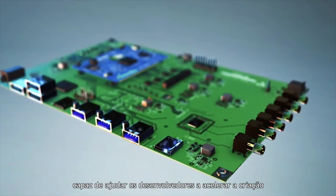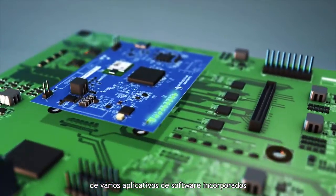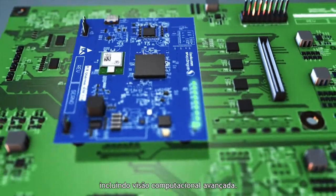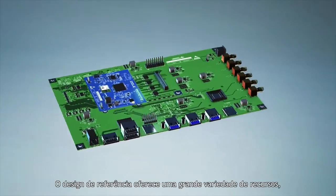It's a complete platform, able to help developers accelerate the creation of several embedded software applications, including advanced computer vision. The reference design offers a wide range of resources.